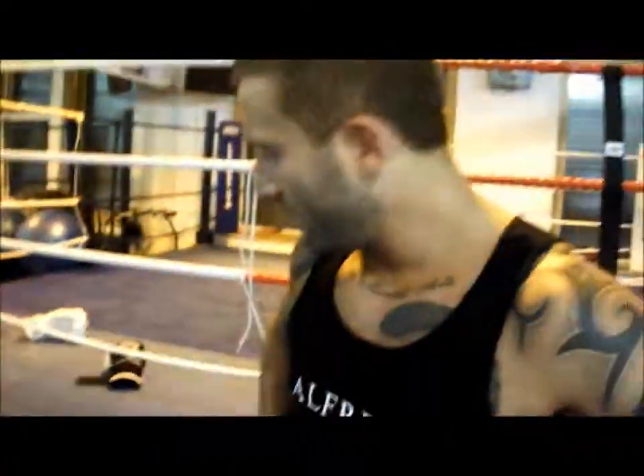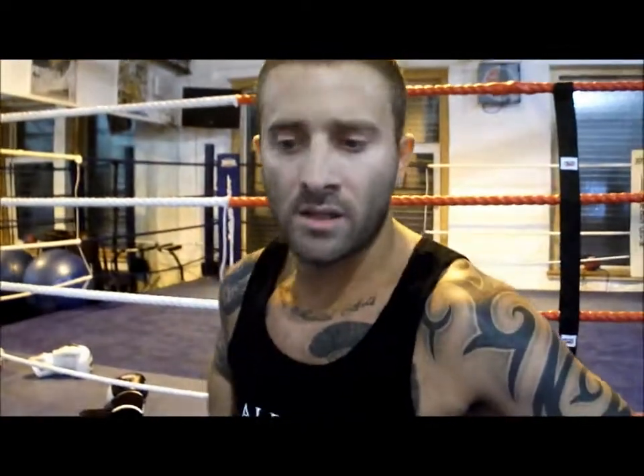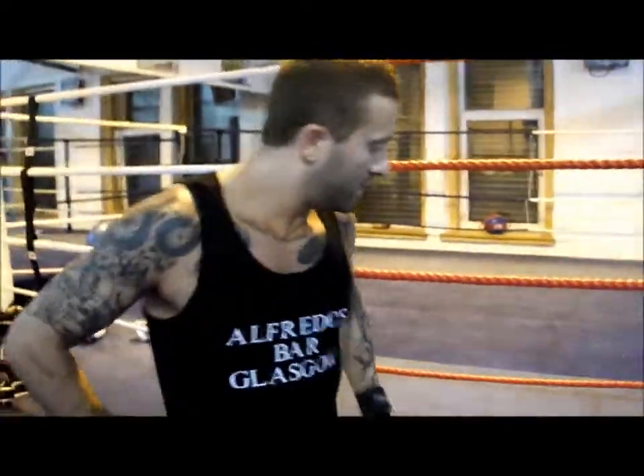Oh, going for 12.5? Might go for that. It's a bit much but, you know — no pain no gain, eh?